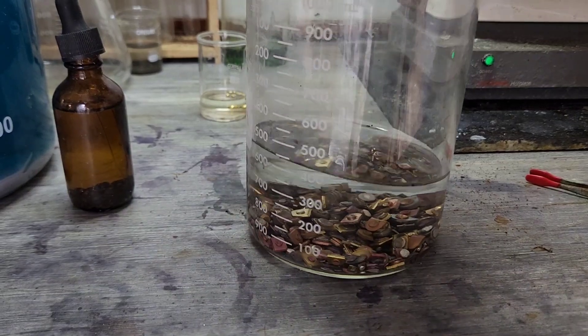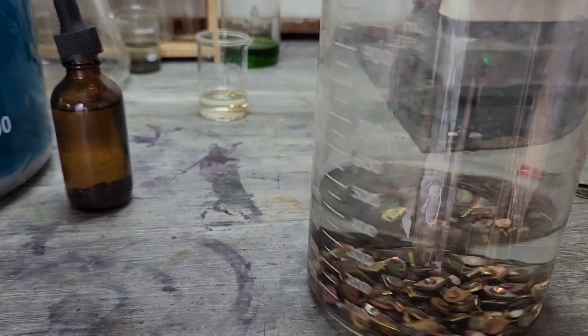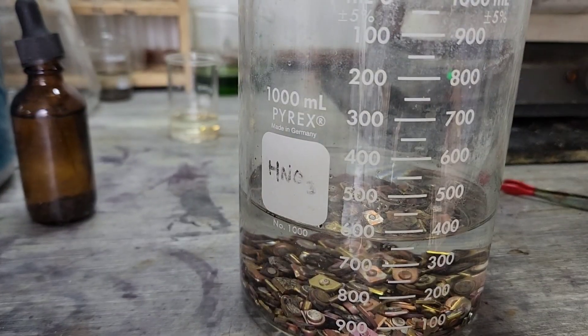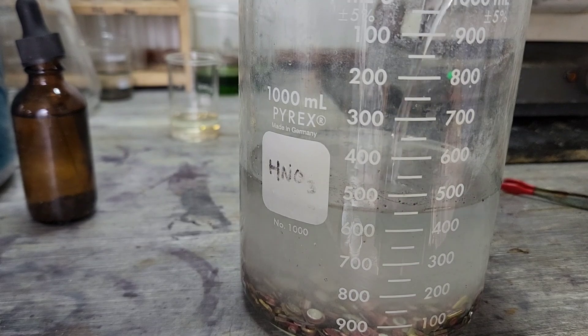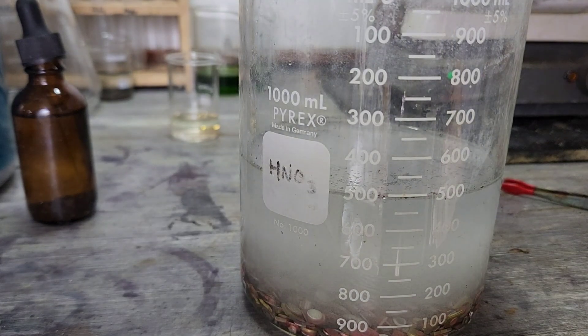I'm starting this experiment out with 400 milliliters of distilled water. We're going to go ahead and add some sulfuric acid. Here goes the sulfuric. There's 100 milliliters.